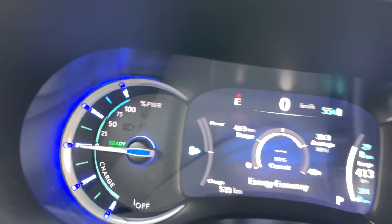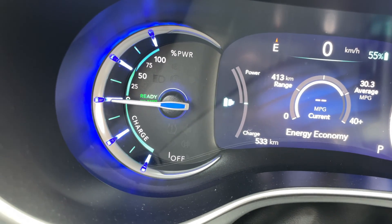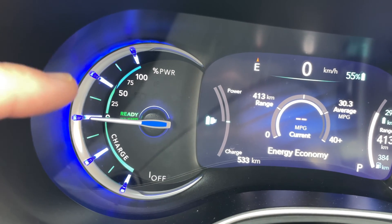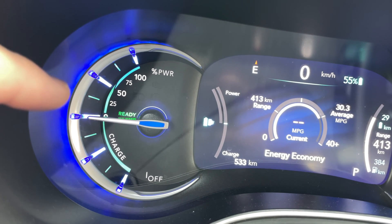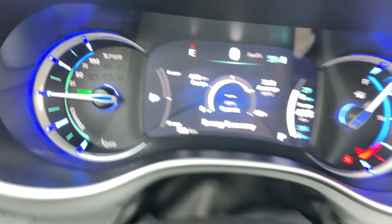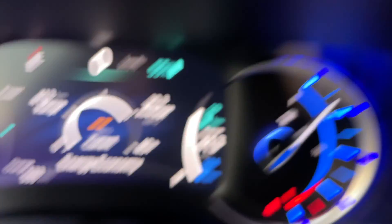On the far left is the power consumption. If the car's off, it'll be down. If it's using power, it'll be up higher on this side. It doesn't tell you if it's gas or electric. And if it's charging, like when you're braking, it'll go down this way. On the far right side is the gas meter — this shows how much gas is in the car.